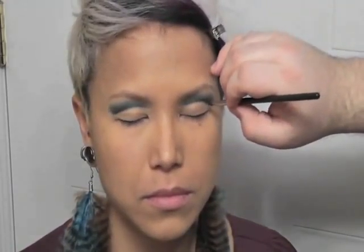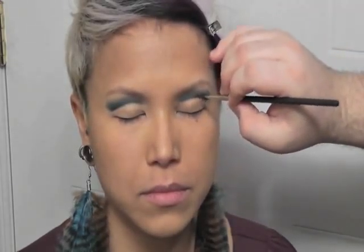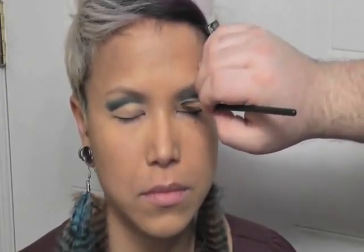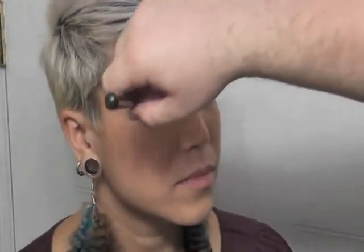Now I'm going to take a matte black color — you could use Carbon or NYX Black — doing the same thing just to create some more depth. I'm really focusing on applying that right at the very edge of our cut crease. Now I'm going to go in with a big fluffy brush, the 227, and just blend the edges.